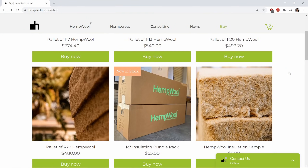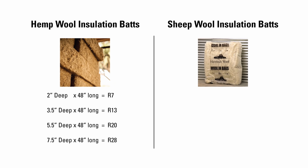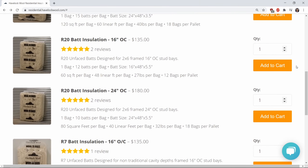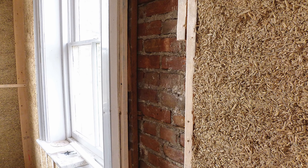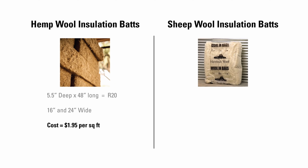Hemp wool is sold by the pallet in various depths and widths. A 2-inch deep bat has an R-value of 7, while a 7.5-inch deep bat is R28. The R-value of sheep wool is exactly the same as hemp wool — a 2-inch deep bat is R7 and a 5.5-inch bat is R20. They do not sell anything thicker than 5.5 inches. The 5.5-inch bats will fit in a standard 2x6 stud bay for an exterior wall. 5.5-inch thick hemp wool costs $1.95 per square foot while the same sheep wool costs $2.25 per square foot. They are surprisingly similar in price.